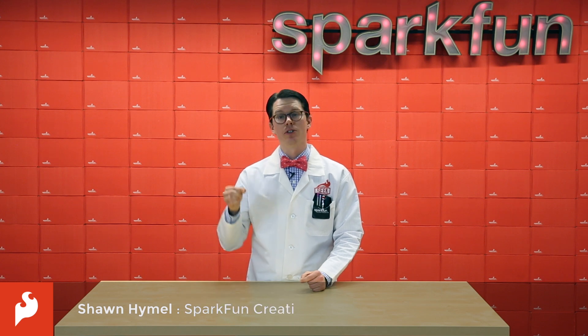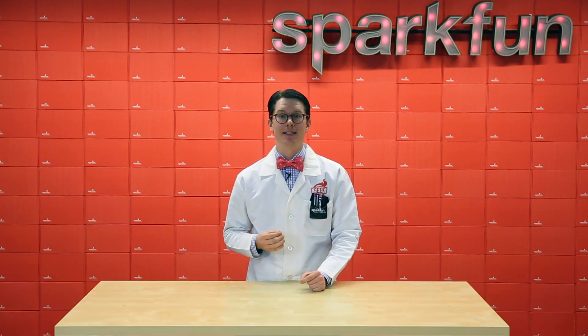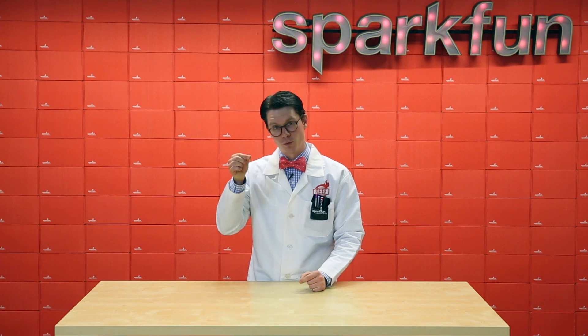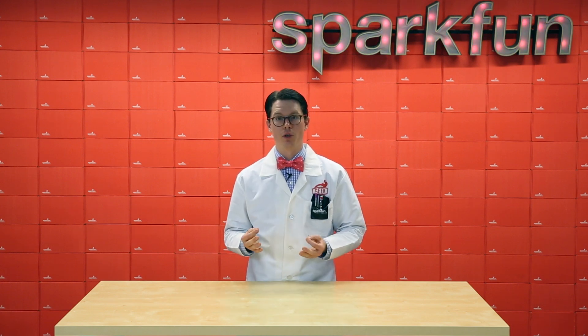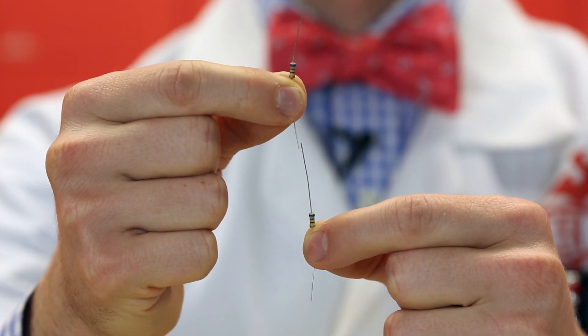Now that we have an understanding of how resistors can be used in a circuit, let's talk about ways to combine them. Most basic components with two terminals, like resistors, can be combined in one of two ways. The first is series, where they are attached end-to-end, like this.